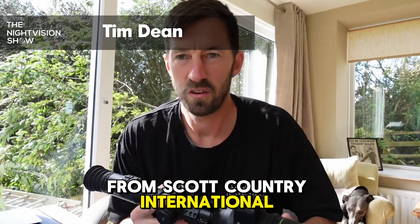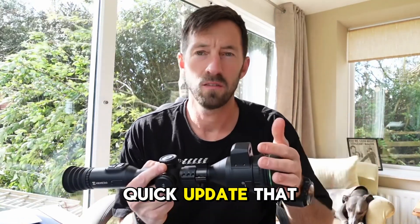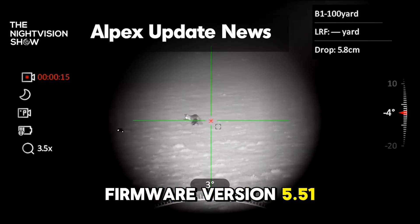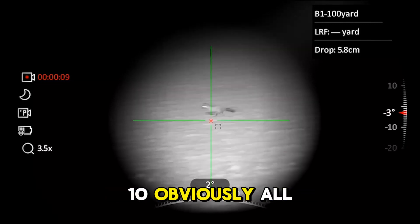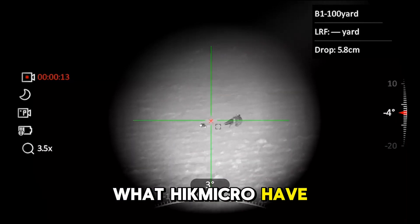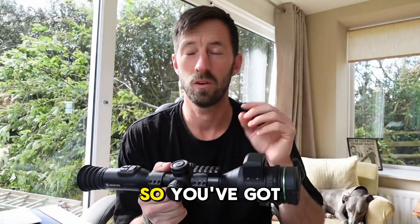Tim from Scott Country National here, just doing a quick update that everyone's been waiting to hear about regarding firmware version 5.5.110. Obviously all the new features covered in my previous video — what Hik have done now is reverted the zoom functions back to how they were.